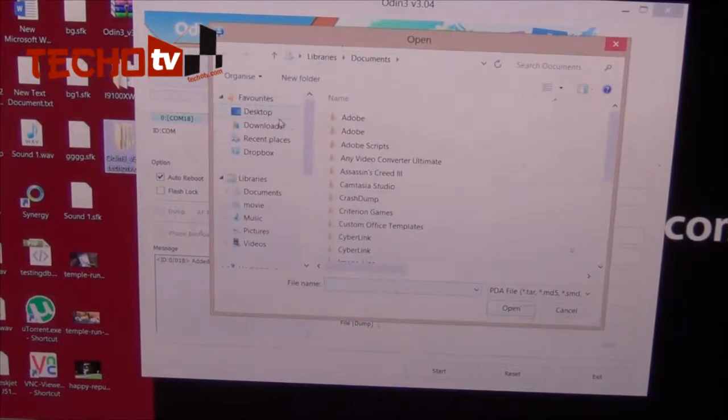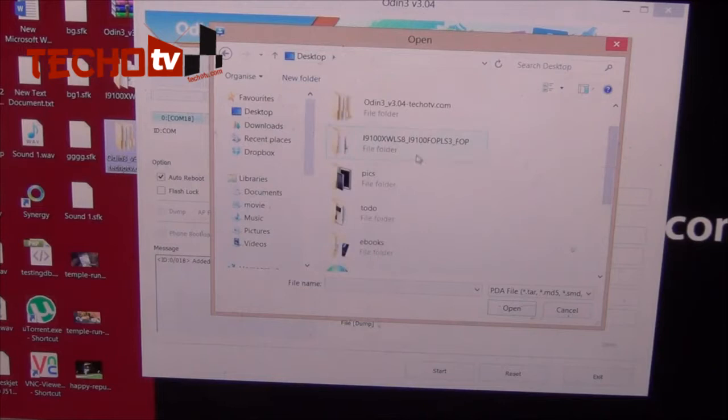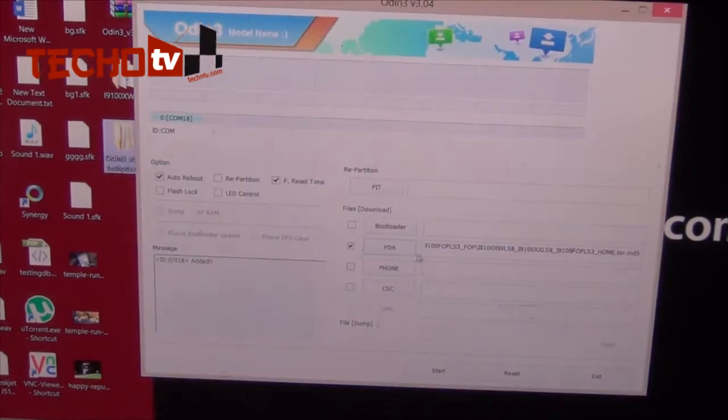Browse to the location where you downloaded the firmware package. In my case it's on the desktop. The name of the firmware I am flashing is i9100XWLS8, so I select this firmware in the PDA section.